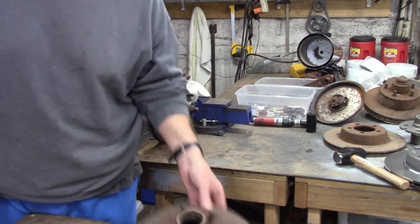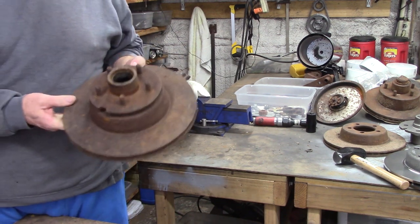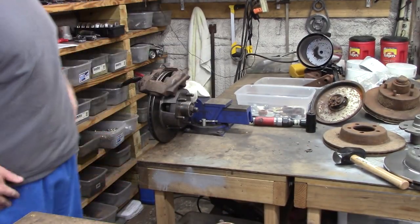There's your factory A-body. There's your factory A-body on the Kelsey Hayes system. It came out as an option very, very late in '65 and was used through '72.